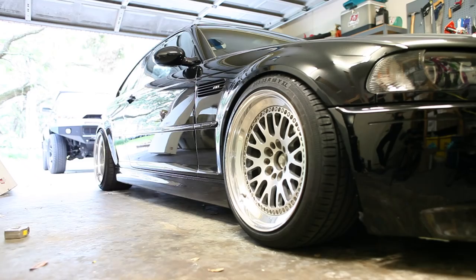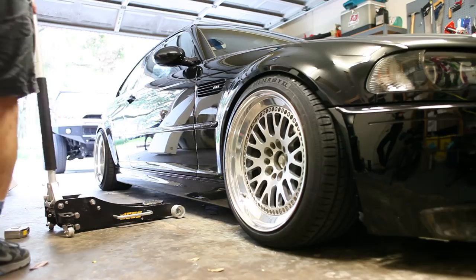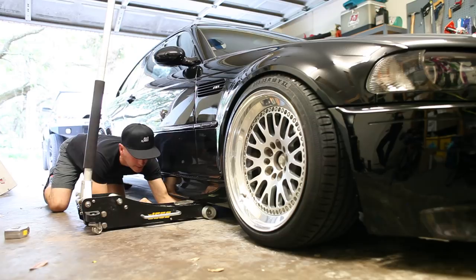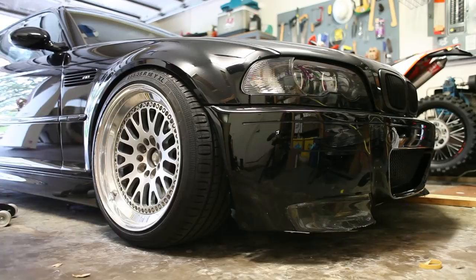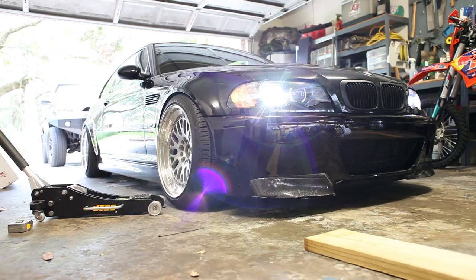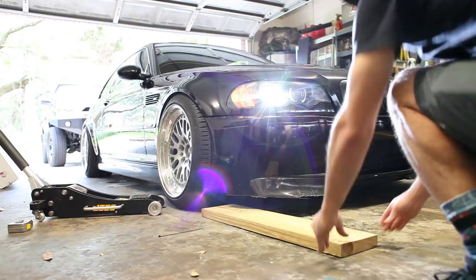We've only got about three and a half inches of clearance. Not great. The jack won't even fit, so we're going to have to drive onto some boards. We've got about three and a half inches, and we're really going to have to go through these pieces.